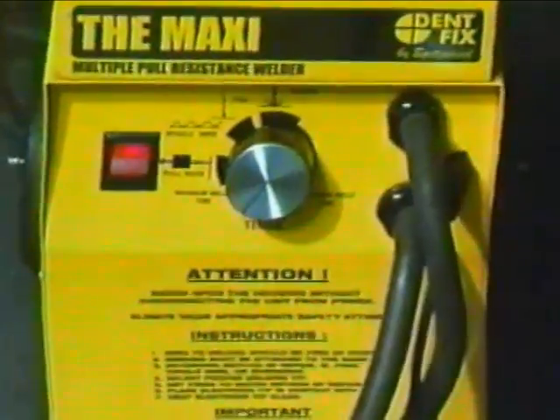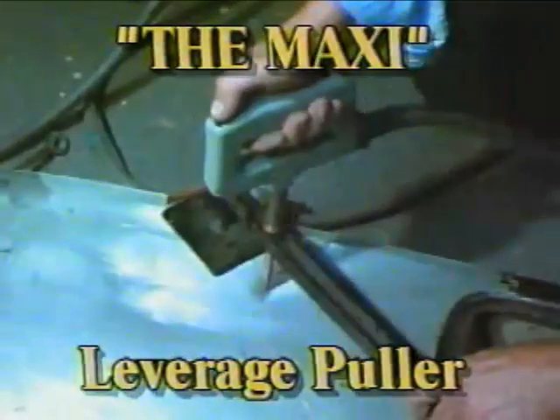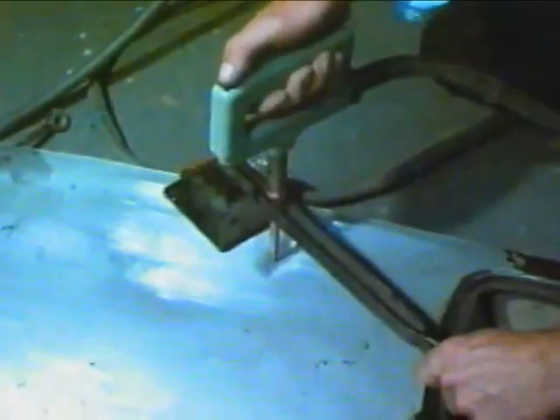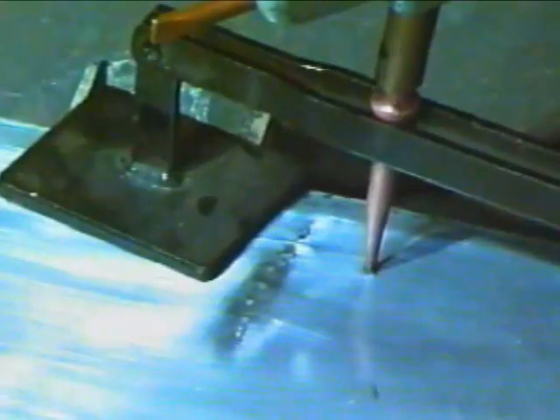The leverage puller provides a controlled pull with greater force. This combination allows you to repair, not damage a panel. A simple twist to break the weld and you're on to the next pull.